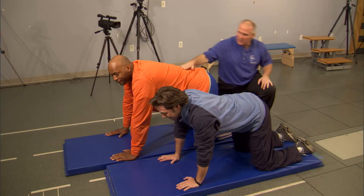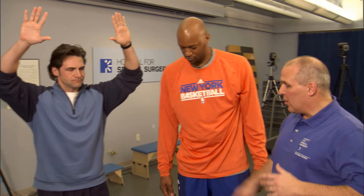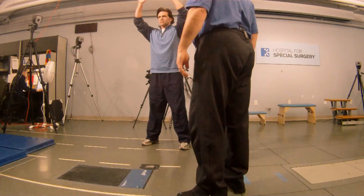Now we're going to go to a standing squat. We progress from a position on the mat to standing when we're in a loaded position. So what we'll do, Scott, is I want you to put your hands above your head, feet shoulder width apart, and I want you to start hinging at the hips. You're going to get your glutes, you're going to get your quads, you're going to get your hamstrings, you're going to get your core.